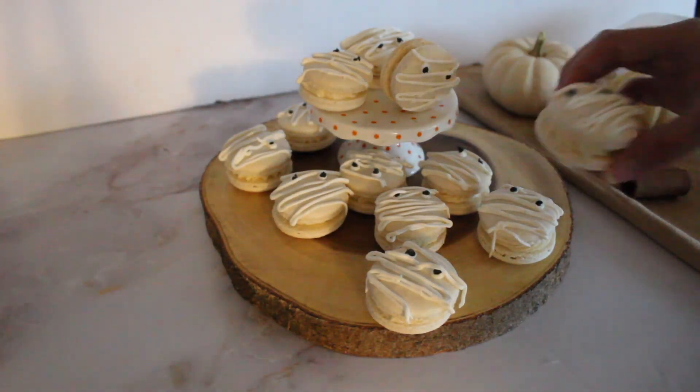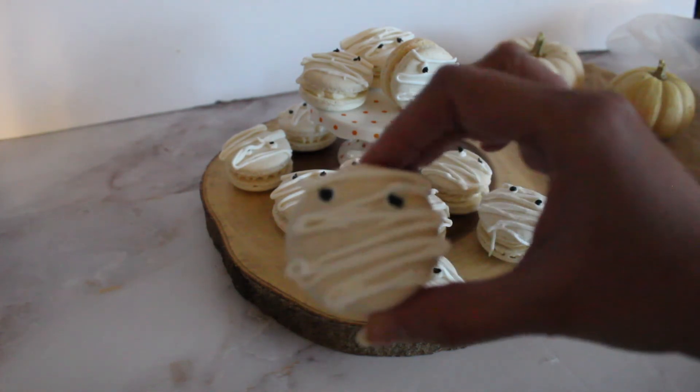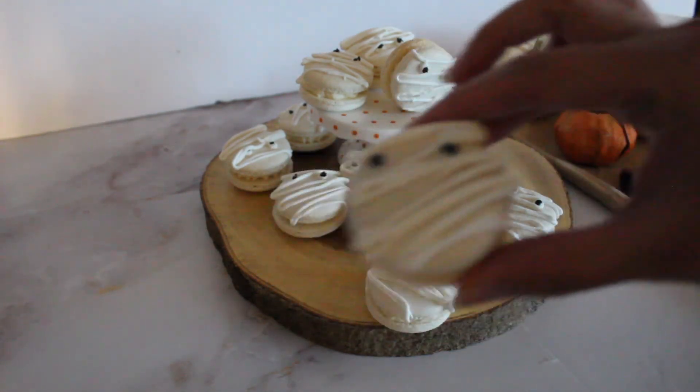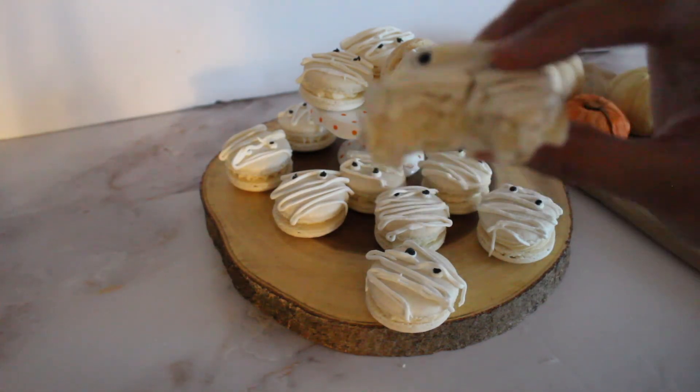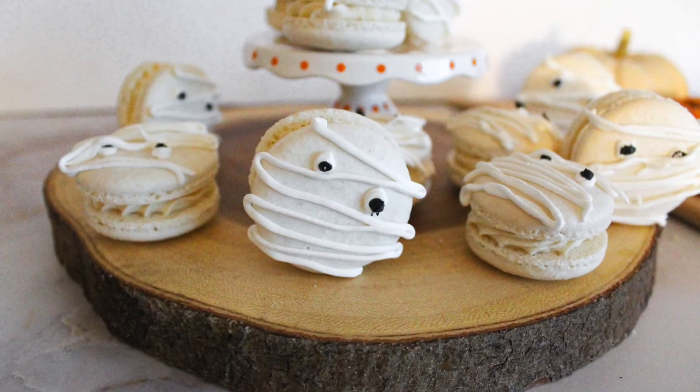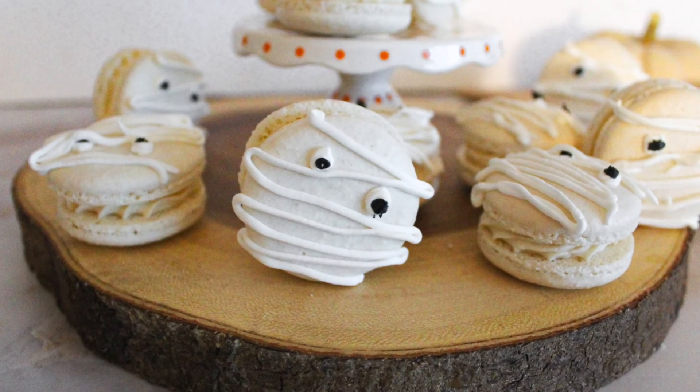And finally, it's time to enjoy these macaron mummies as a cute and spooky Halloween treat. Happy Halloween! Thank you so much for watching. If you enjoyed this video, make sure to like, comment, and subscribe so you don't miss out on future videos. See you next week!